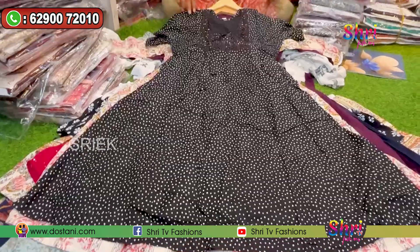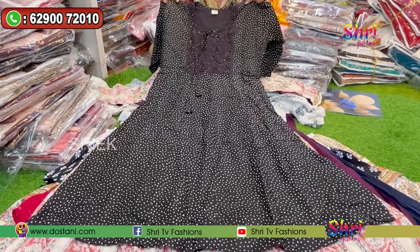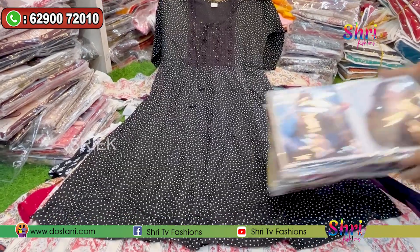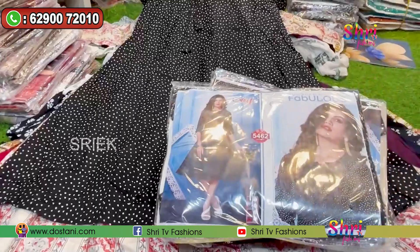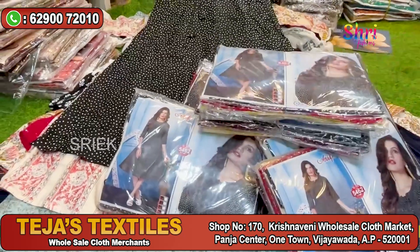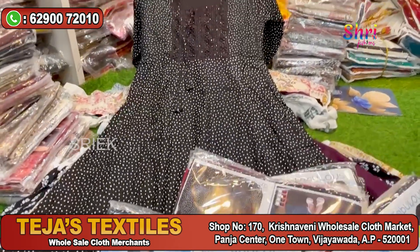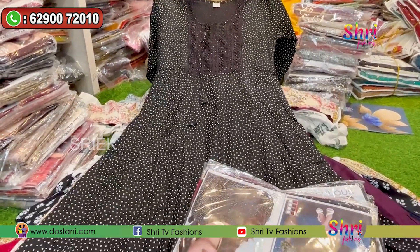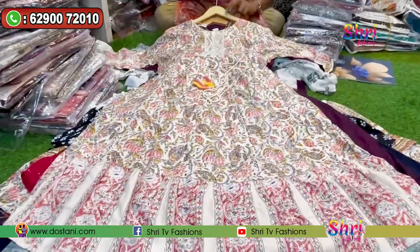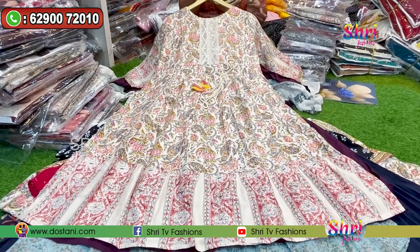It has a beautiful design with a black color. It has 4 colors. It has a perfect size — large, XL. It has 3/4 sleeves. The colors are black and yellow. It has a very reasonable price — $300 to $310. It has an easy size, a large size, and also a hard size. It does have a black color.